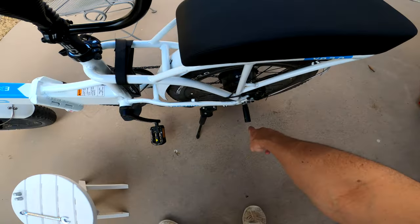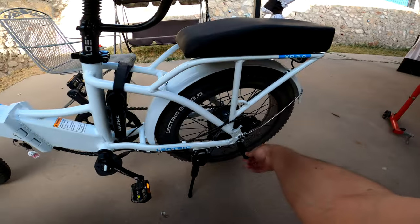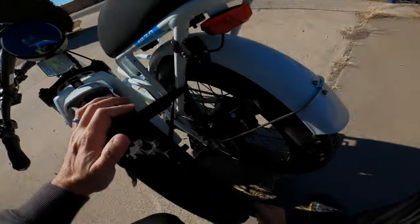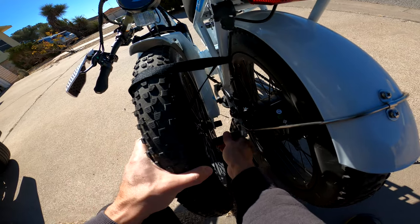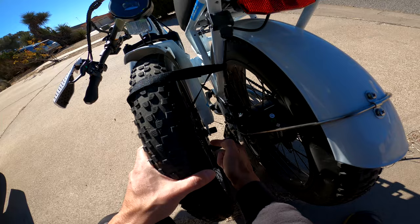One negative to the passenger foot pegs is that when you unlatch the bike and fold it, the passenger foot peg will contact the front brake disc, which is not ideal. This is an issue in the design — it actually contacts the brake rotor in the front, so you have to be careful. You should really put some kind of soft cap or something on this foot peg so that doesn't happen.